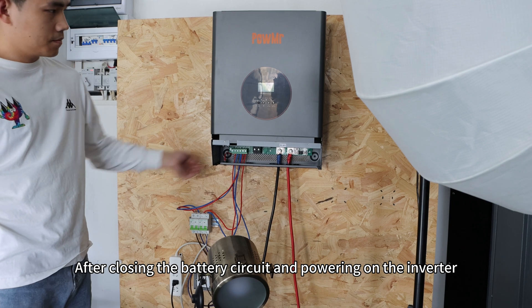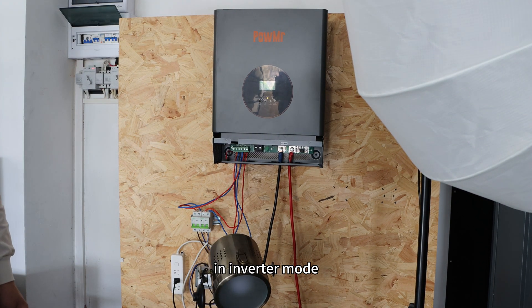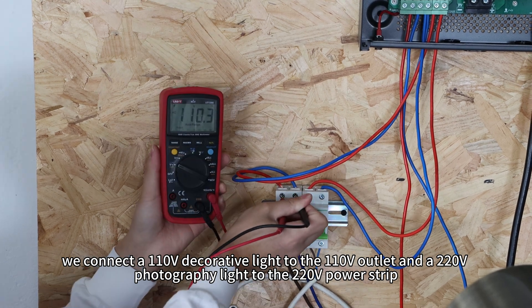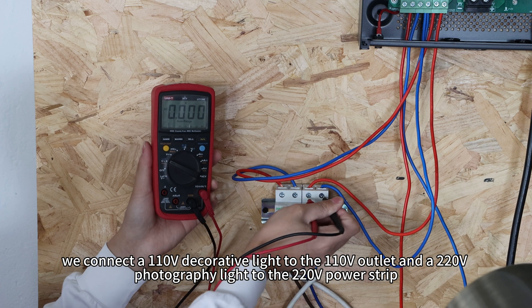After closing the battery circuit and powering on the inverter, in inverter mode, we connect the 110V decorative light to the 110V outlet and the 220V photographic light to the 220V power strip.